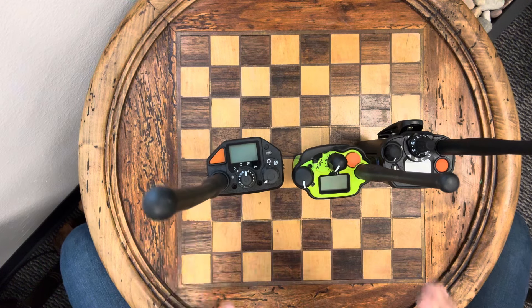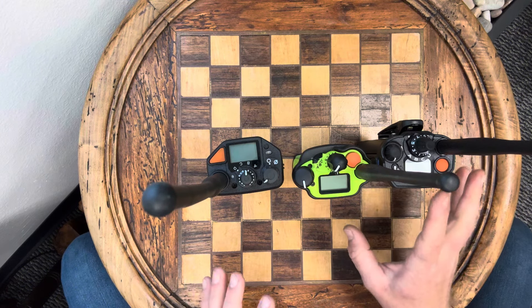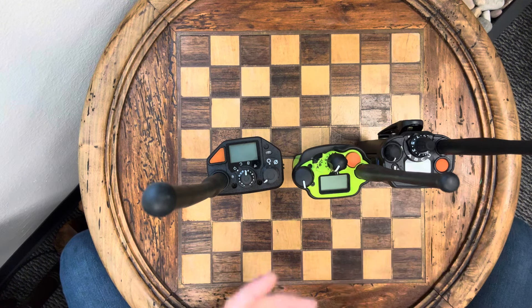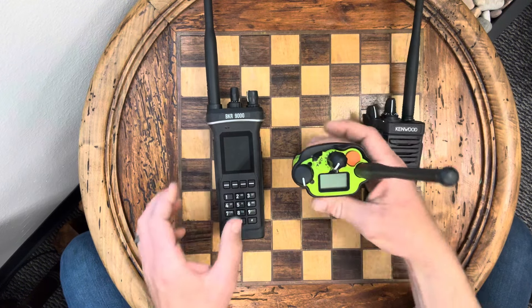Now my first impressions are just that — first impressions. I've turned this radio on and played with it just a little bit, but I can't use it in a real radio setting until I get the programming software for it.